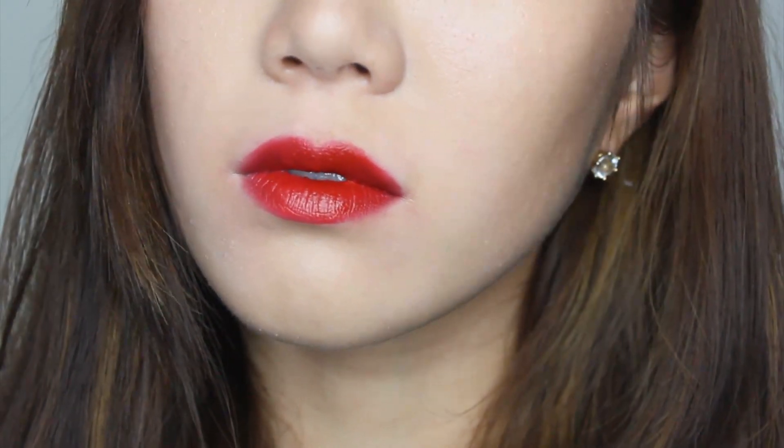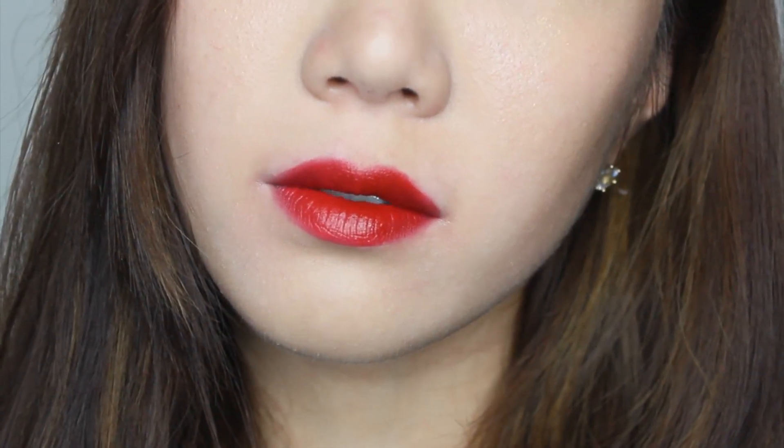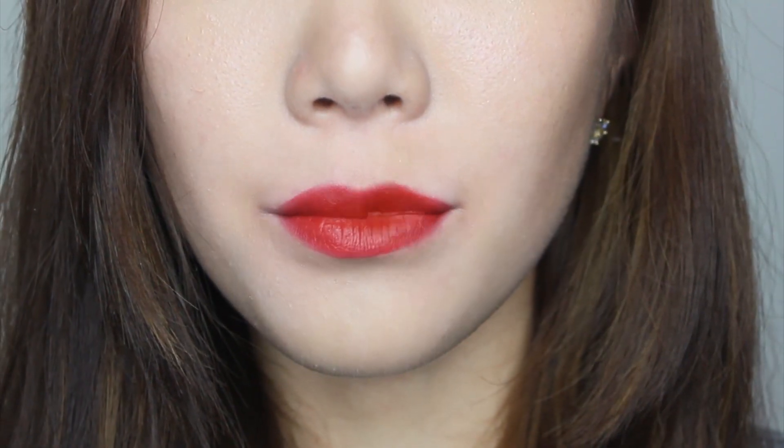You can apply the full lips too, but be careful when you do because it's really hard to fix the lip line when it goes off. The color is so gorgeous — I think it's a perfect color for fall. Can't wait to try this on with my trench coat.